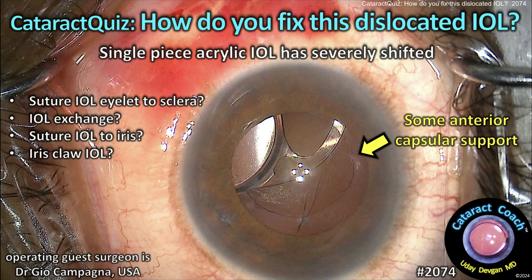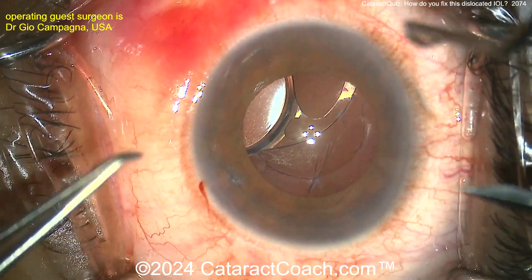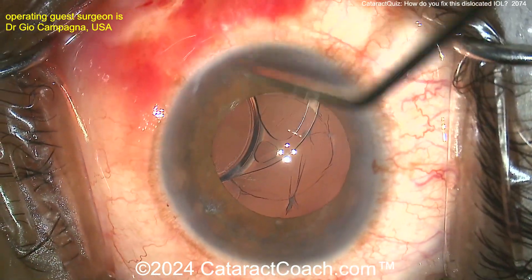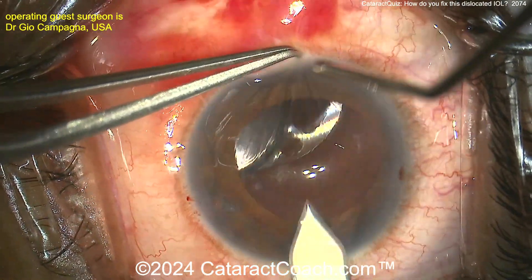cataractcoach.com — a cataract quiz: how do you fix this dislocated IOL? The single-piece acrylic lens has severely shifted. Look carefully — that lens actually has a little eyelet on it, looks like maybe a B&L Akreos or Vista lens. There's an eyelet at the haptic-optic junction, so could you just pass a suture through that — a Gore-Tex or something — and bring it over?